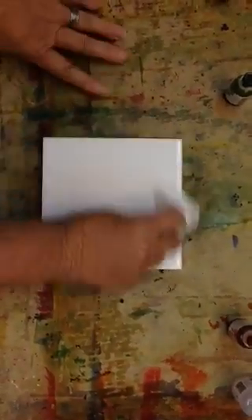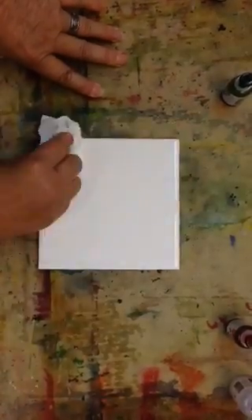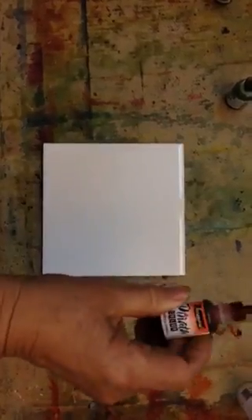First of all, you've got to clean your tile off. That's some 91% alcohol. So we'll give it a good cleaning and then I'm going to just have a little fun with some of the colors.